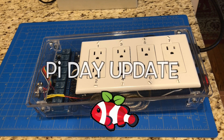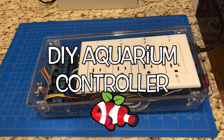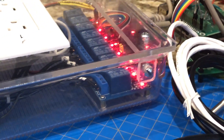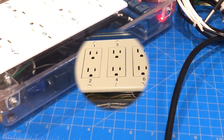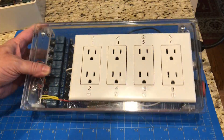Welcome back everyone to this very special Pi Day update on my ReefBerry Pi DIY Aquarium controller. I got a few things I want to show you tonight so stay tuned. For the last couple of months I've been hard at work on the software, and the hardware wasn't much more than a big pile of wires on the desk. It's time to clean that up. I want to start working on some new features and I really couldn't proceed until I started to put stuff together in a more permanent way.